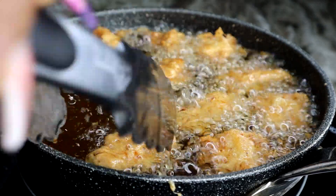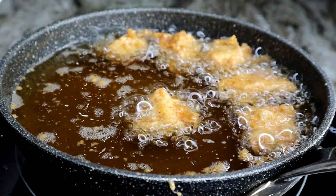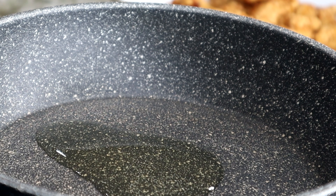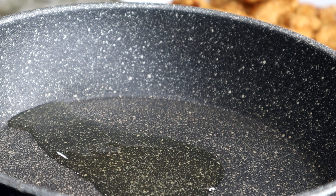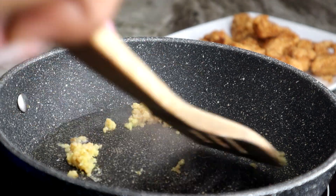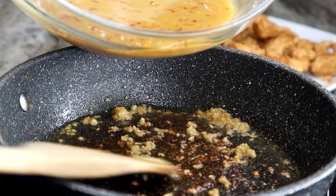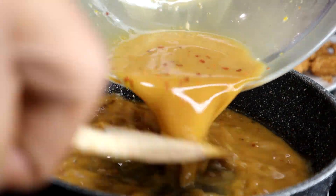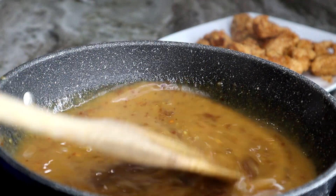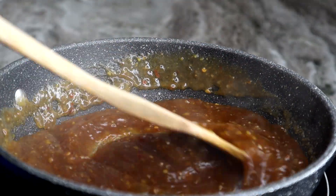We do have to make the orange chicken sauce — the sticky sauce. I love the flavor of that sauce; it's so flavorful with so many ingredients to give it that nice authentic orange chicken flavor. I'm adding a little bit of oil to my skillet, then some ginger and garlic, and cook it for a few seconds until golden brown. Then we add in the sauce mixture we made earlier and stir until it starts to thicken, then add in the chicken.